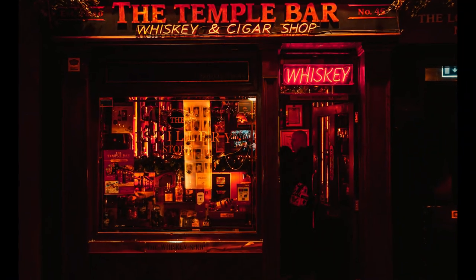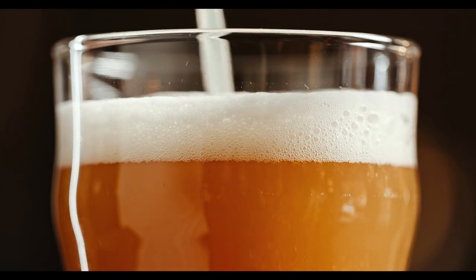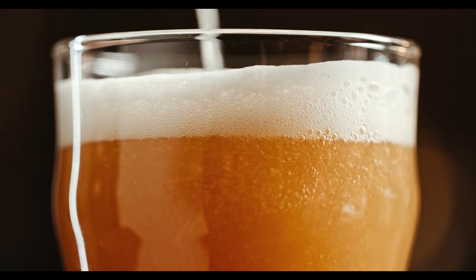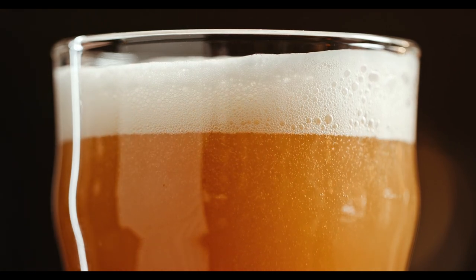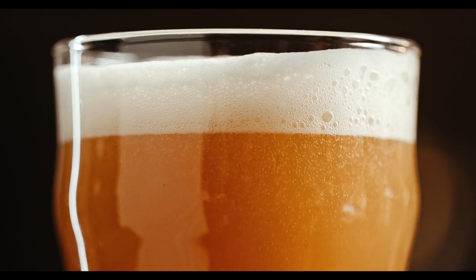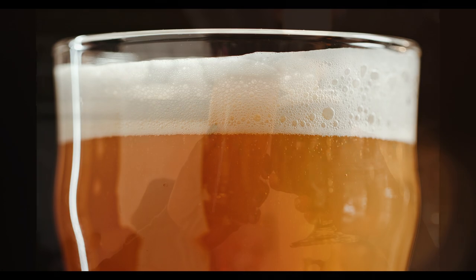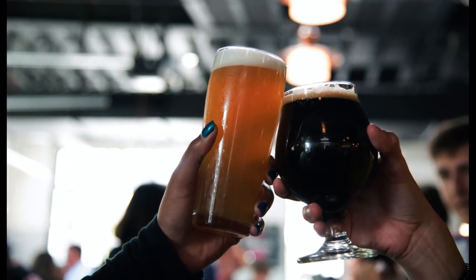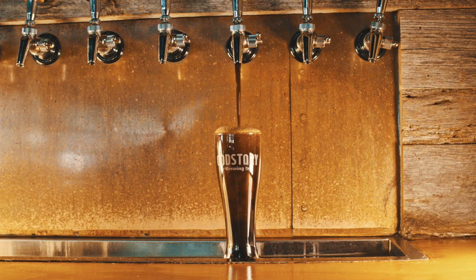Modern consumers have high expectations for the quality and variety of beer, and breweries and bars are meeting these by offering a diverse range of beer styles, seasonal brews, and unique flavor profiles. The craft beer movement has driven innovation, with craft brewers experimenting with ingredients, creating new beer styles, and pushing the boundaries of traditional brewing. Despite their success, craft breweries face challenges in scaling up production while maintaining quality, with some navigating these through collaborations, contract brewing, and innovative distribution methods.